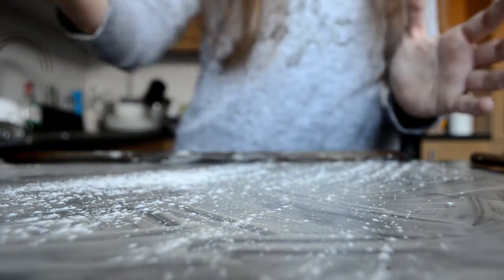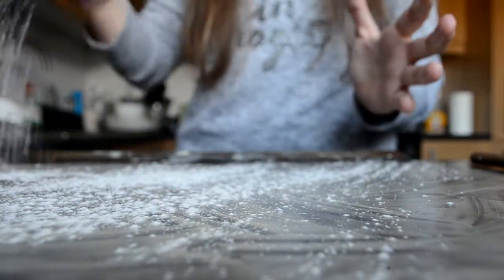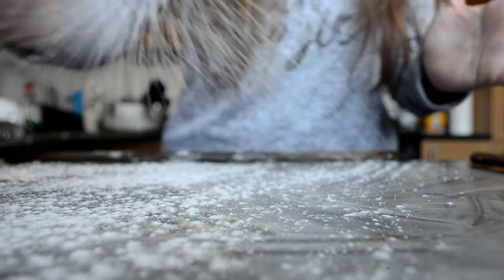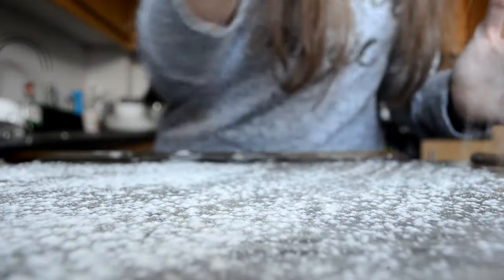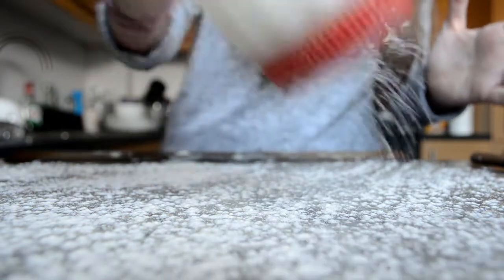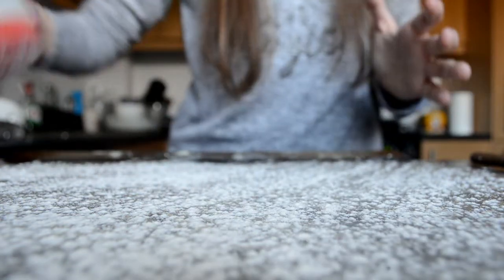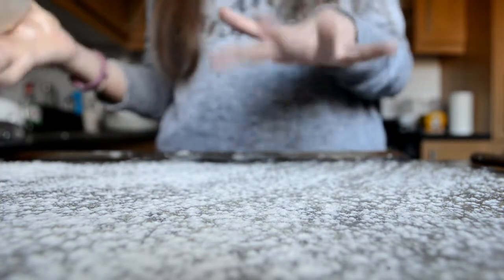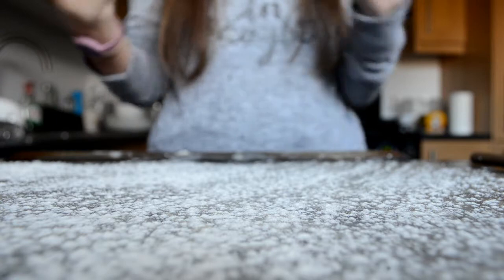After you've added a load of butter you can add some flour. Adding flour will help the biscuits not to stick. I always go over to the sink and tap off any excess flour because it helps.